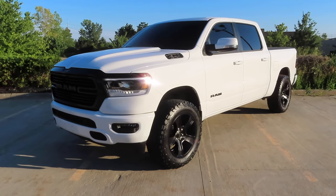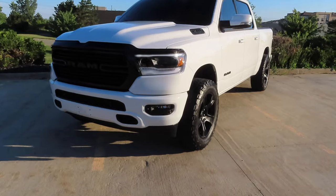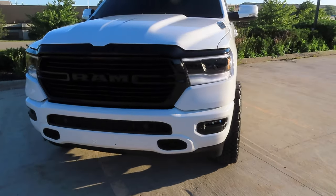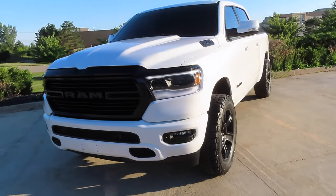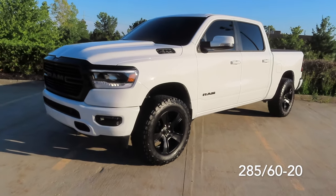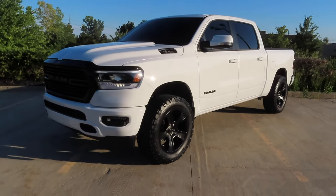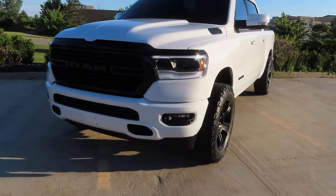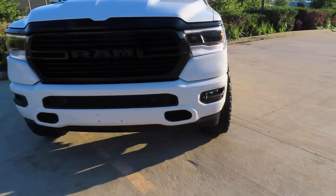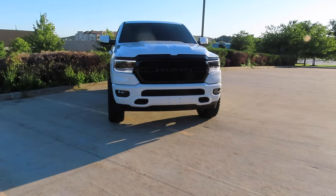If you guys haven't seen my last video, I explained what tires I'm running on this truck and what spacers. These came off my 2019 Ram. These are the BF Goodrich KO2 all-terrain tires. They are 285-60-20s. And I have a 2-inch wheel spacer all the way around the truck. That's why it gives it more of that aggressive look. The tires stick out of the fenders just a little bit. I just love the way that looks. It makes it look a lot more aggressive with the 2-inch spacers on there.